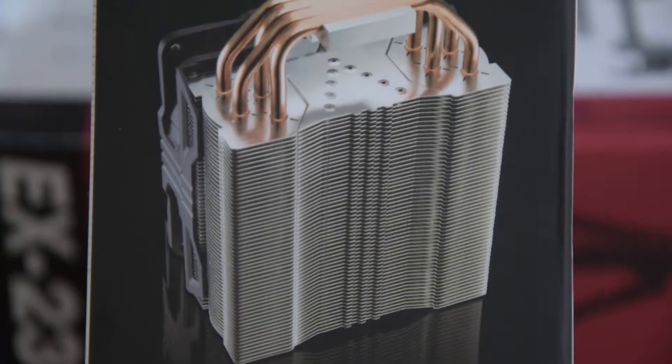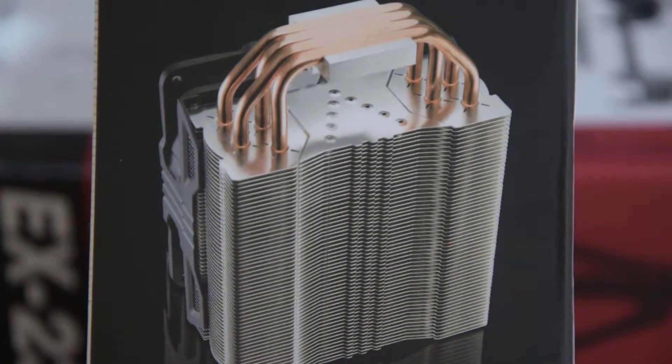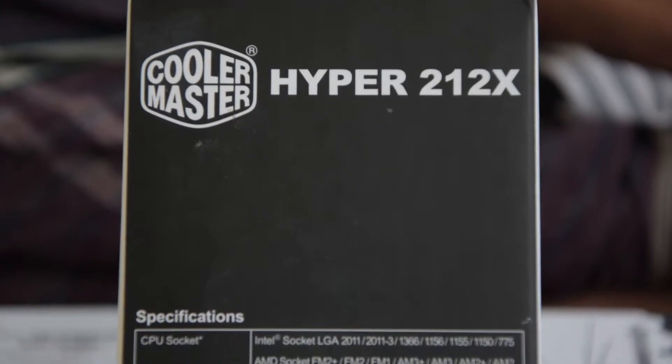Hello and welcome to CC. Today we are going to review the Cooler Master Hyper 212X and its load test.